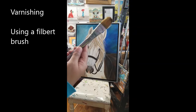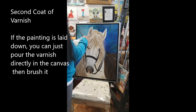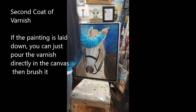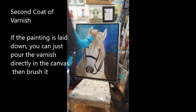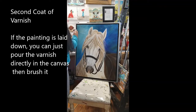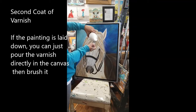I'm using the filbert brush — I think this is size 10. You can lay down your painting if you want to varnish it. You might see some bubbles in there because my brush was in the water container and I forgot to take it out, so I just wiped it. There's still a little bit of water in there, but it's okay.